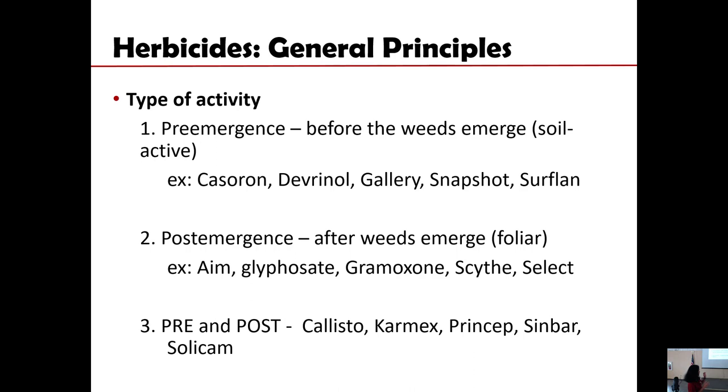The other big group would be post-emergence herbicides — those that have foliar activity. Examples are Gramoxone, Roundup, and Scythe. Among these, Scythe is the only one labeled for organic production; the others are for conventional production. Then there are some herbicides that have both pre-emergence activity and foliar activity, such as Callisto, Karmex, Princep, Simbar, and Solicam.